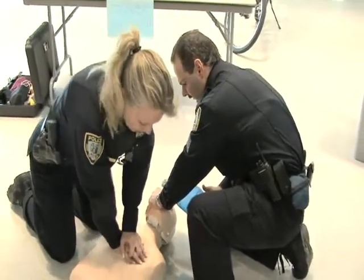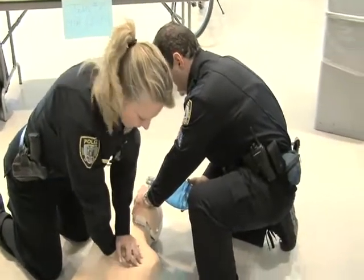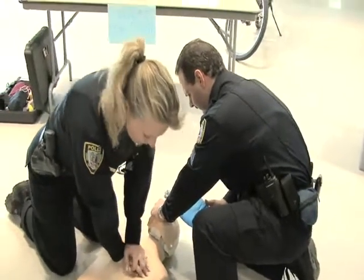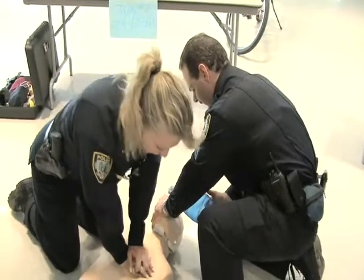And 30 compressions. 1, 2, 3, 4, 5, 6, 7, 8, 9, 10, 21, 22, 23, 24, 25, 26, 27, 28, 29, 30. Two breaths.